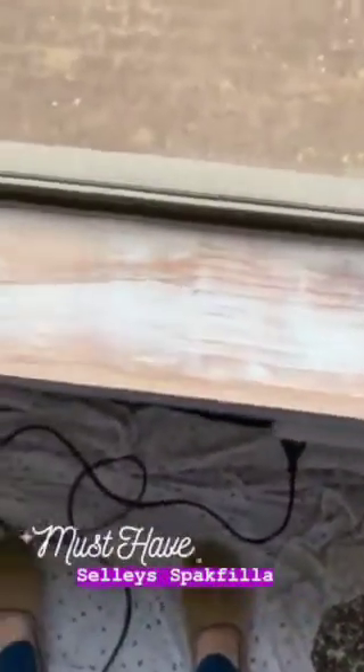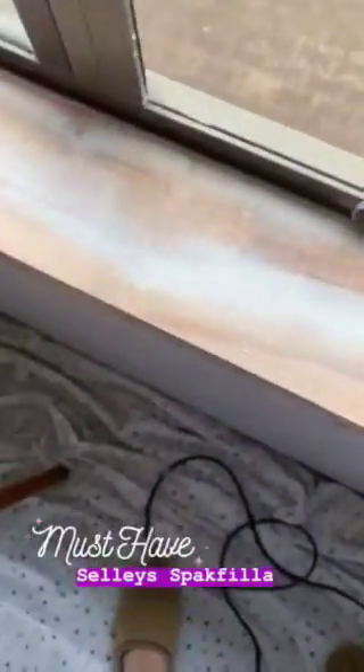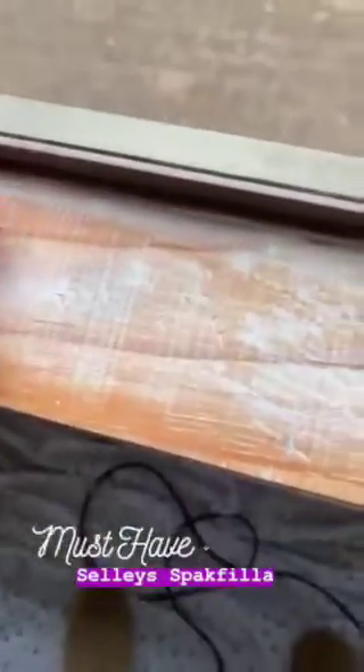I've given it a bit of a sand down, as you can see, and I'm just going to give it a quick wipe. You can see there's like some gouges in it — that totally was not me. Lies. So now I'm going to use my cool Sally's product that they've given me to fill it.